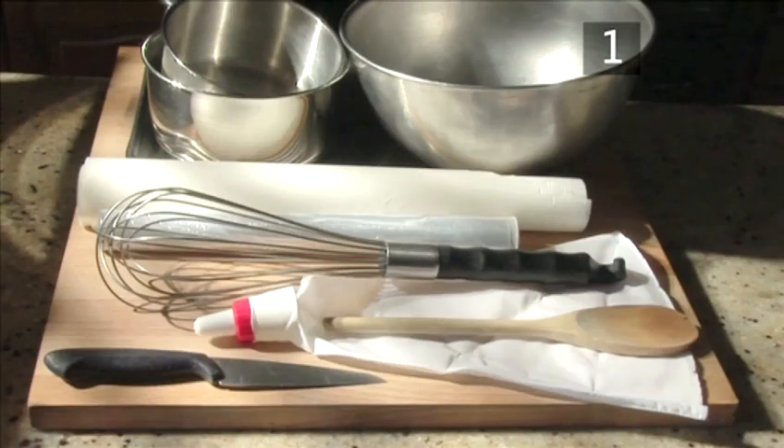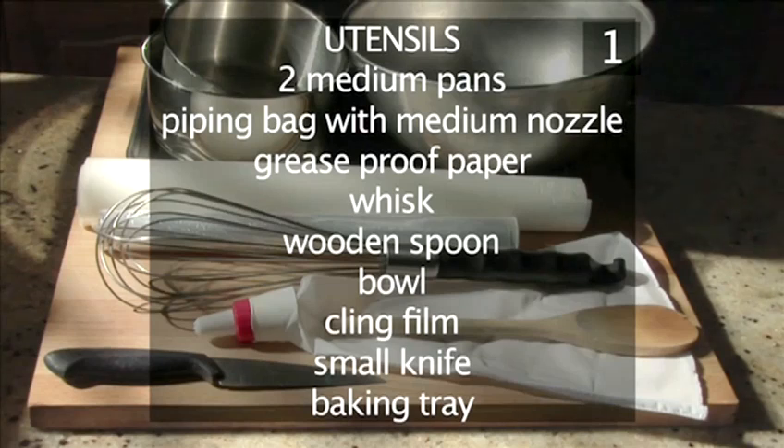You will also need the following utensils: two medium pans, a piping bag with a medium nozzle, some greaseproof paper, a whisk, a wooden spoon, a bowl, some cling film, a small knife and a baking tray.